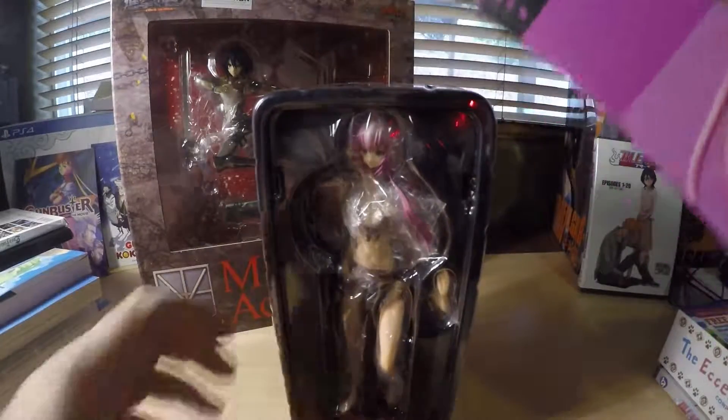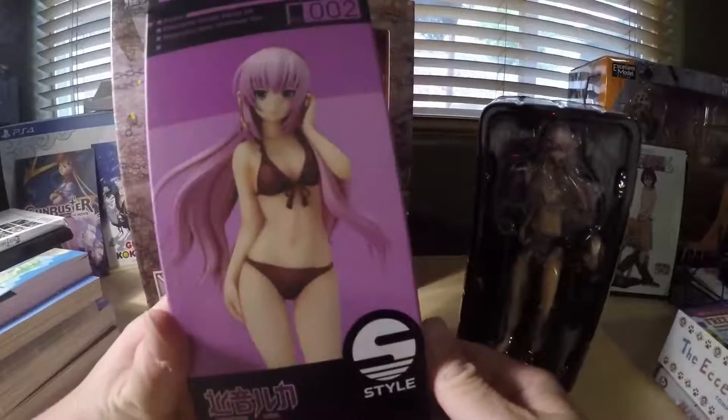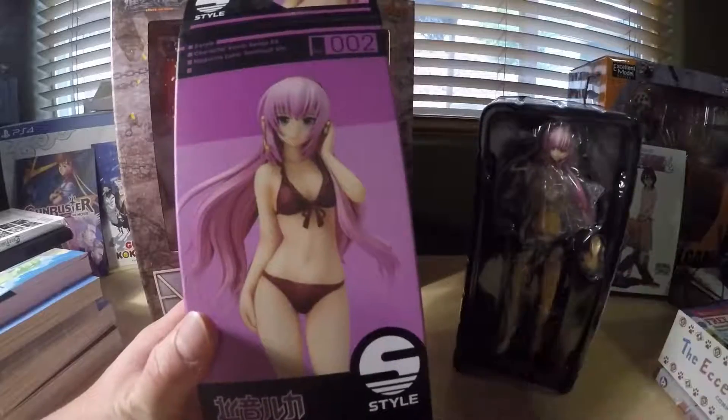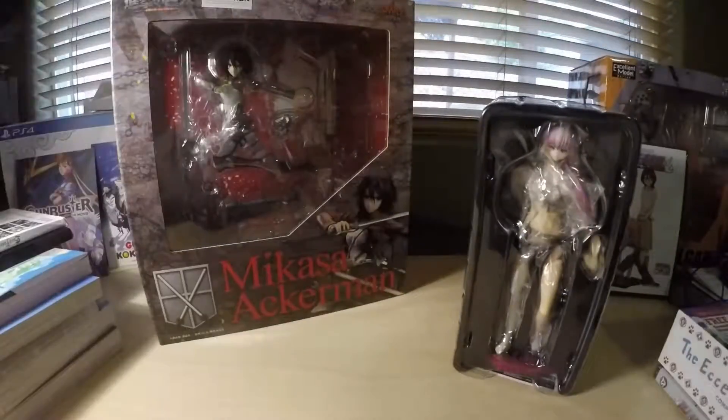Alright, what's up guys? I am doing the unboxing of Character Revocal Series 3, Megaru Luka, swimsuit version.